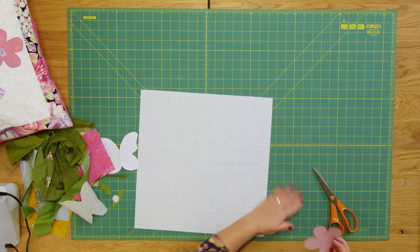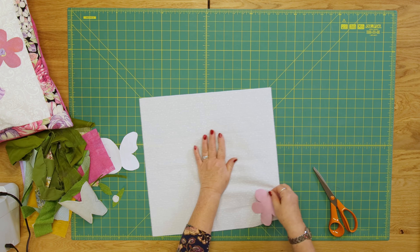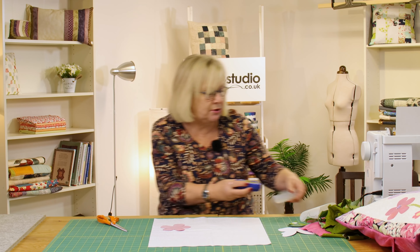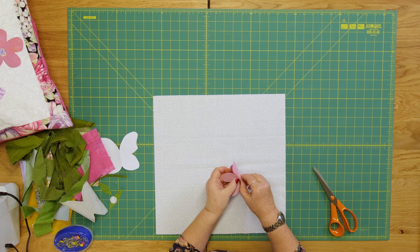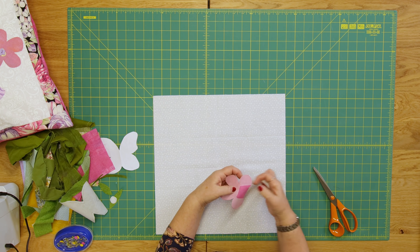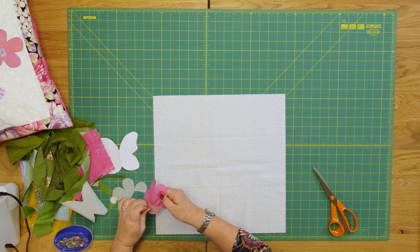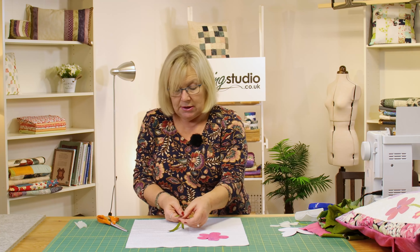I'm going to iron that onto my background fabric. I just have to break the back of the bonderweb, so I'm going to get a pin to do that. I'm breaking the back of the bonderweb and carefully peeling it away — this is leaving the glue on the back of my fabric — and then I'm going to press that onto my cushion. I would cut out all my pieces and have them all prepped like this before going to the iron.